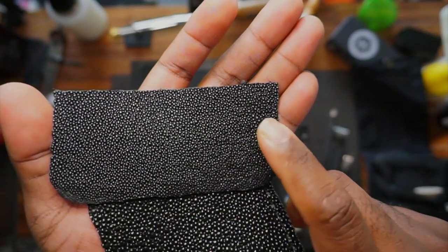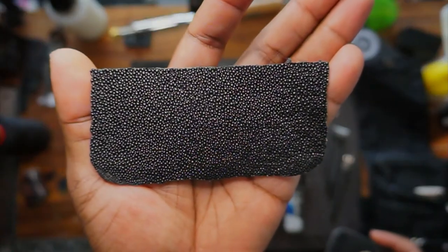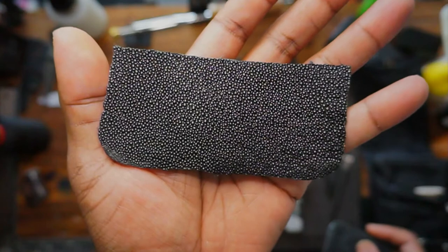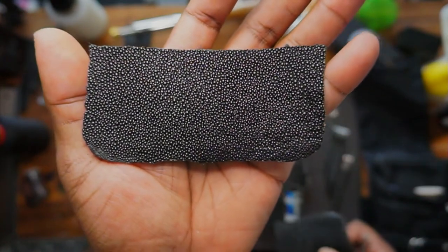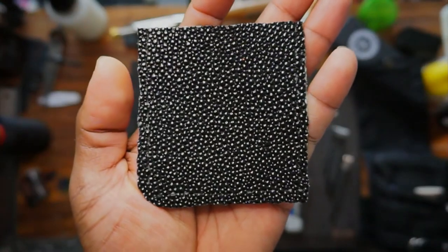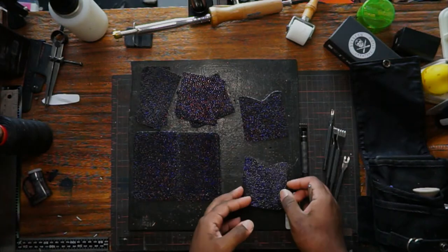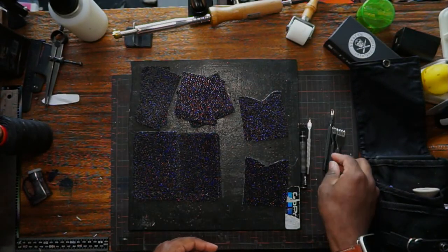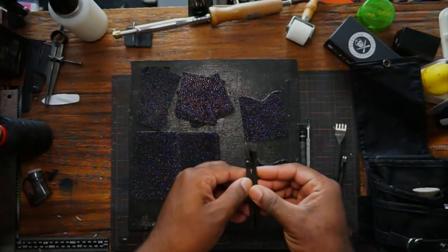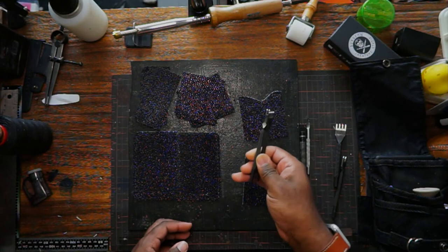If you're going to sew stingray on a machine, you're better off using something where the nodules are significantly smaller. If I stitched on the machine with larger-nodule stingray, it would look really inconsistent — very unprofessional. With smaller nodules, there's less likelihood of the needle deviating much and the stitch would be much cleaner. For those using a machine with stingray without a very powerful or industrial machine, stitching on something with larger nodules is not ideal at all.